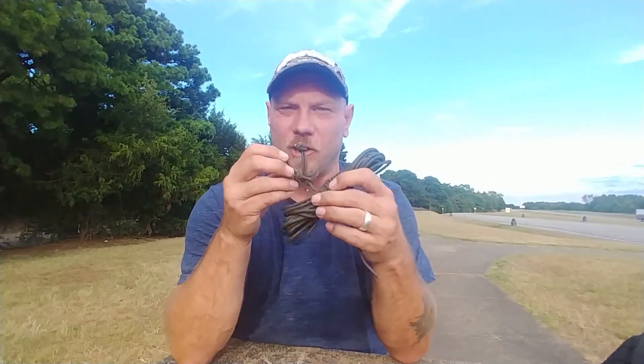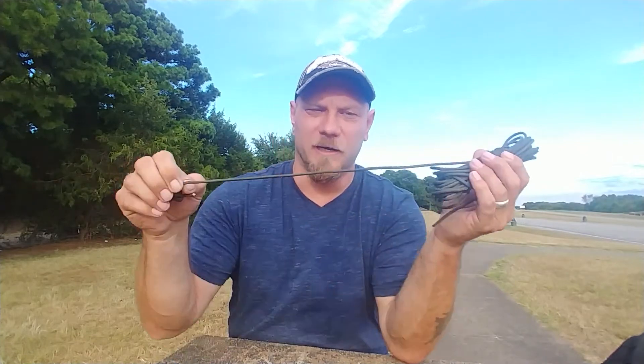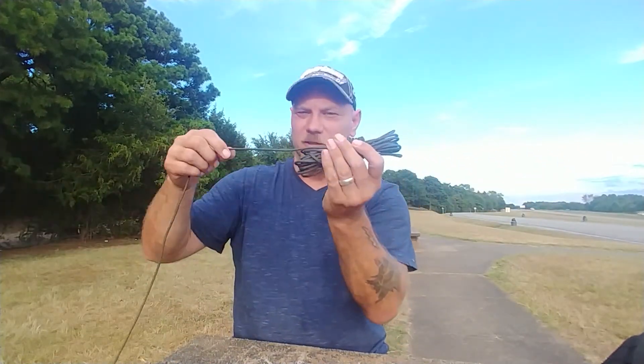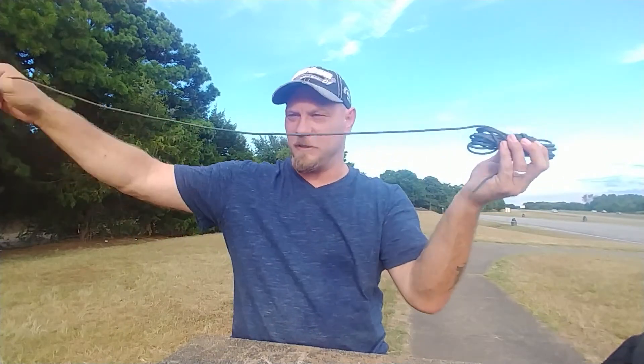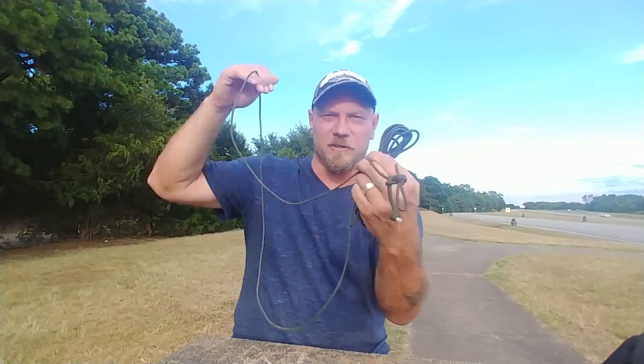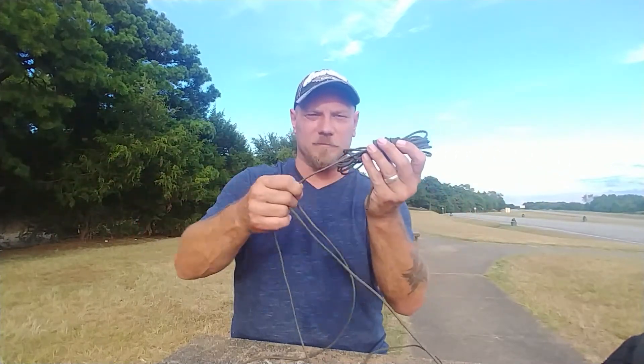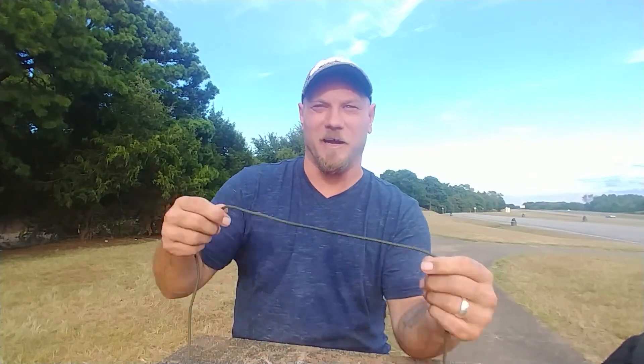Now not only is this going to keep your cordage untangled, but you start with the end that you need and it's just going to pull out as simple as can be. You got all this here — this side's already hooked to the tree — you can just run over without having it all hang on the ground. That simple. Cordage: keeping it untangled and easy to deploy on the ridge line. Thanks for joining me.